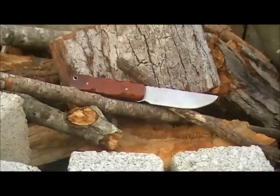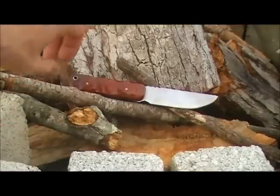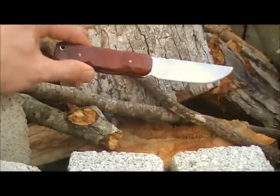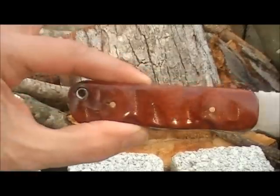I laid it in my fire pit because that's basically what I'm going to be using this bad boy for. It's just sort of an allegory for bushcraft, you know — camping, hiking, that kind of thing.